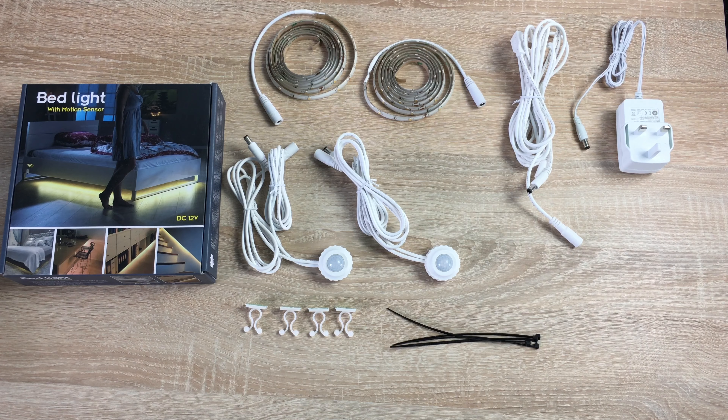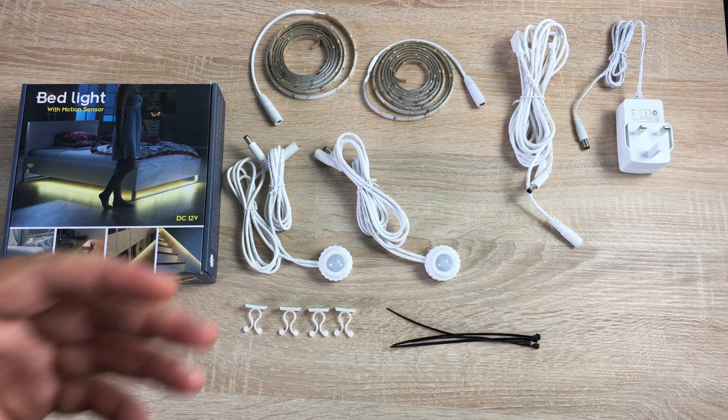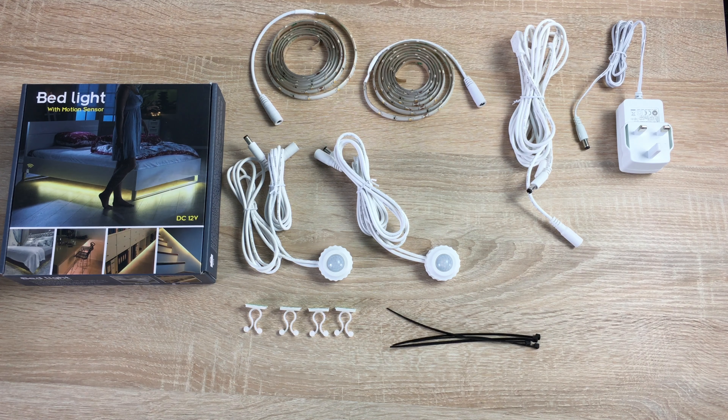This is a bed light with motion sensors. As you can see on the packaging, it can be placed around a bed, on the stairs, in cupboards, or anywhere you need light but don't want to turn on a light all the time. It has motion sensors that detect movement, which is great at night. Being registered blind myself, it's hard to find a phone or a lamp switch, so I can just put my feet down, the sensors detect the motion, turn on the LED strips, and I can go about my business at night.